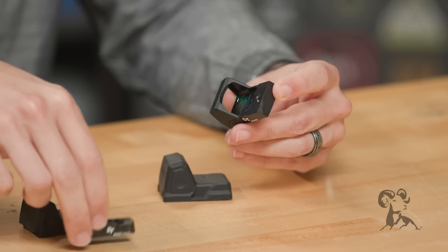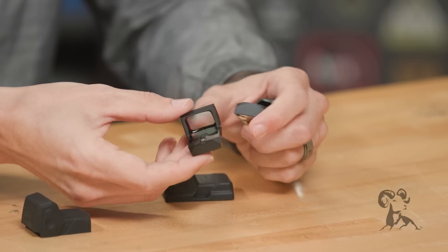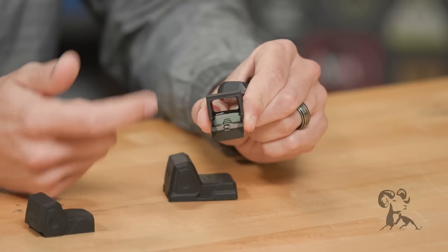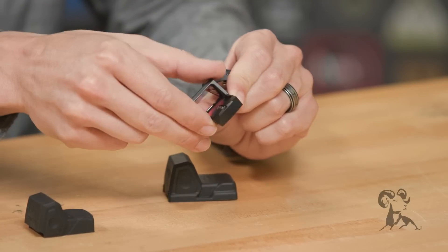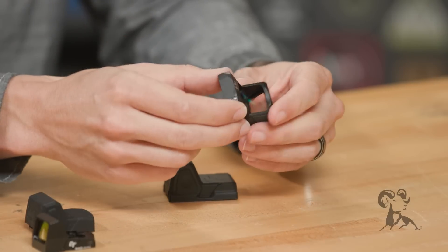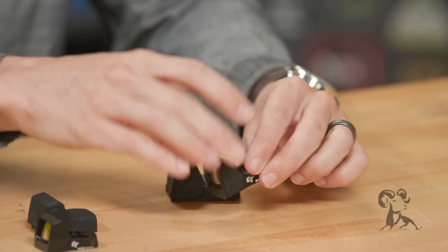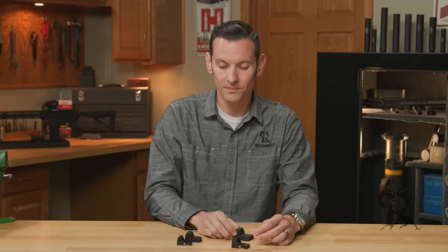You'll also notice the micro has a notch cut in the back of it to act as a rear sight, in case of an emergency where you need a backup sight — there it is. The larger standard model, with its much larger profile, does not have that, so that's another cool feature of the micro.